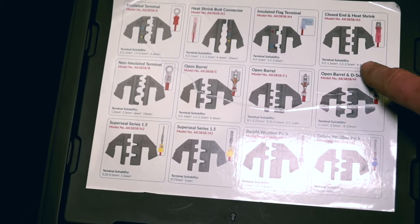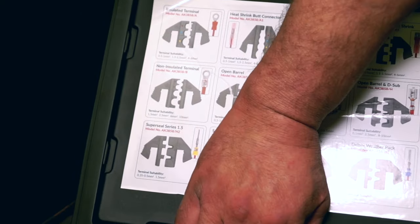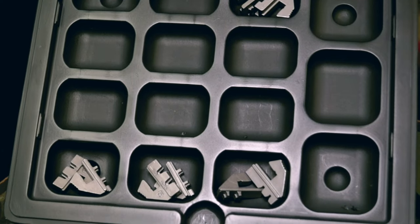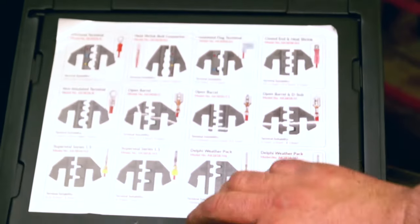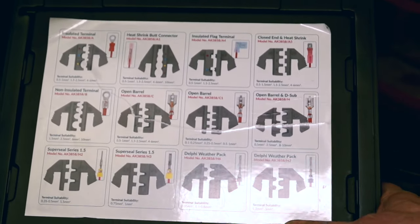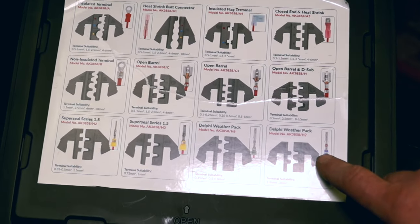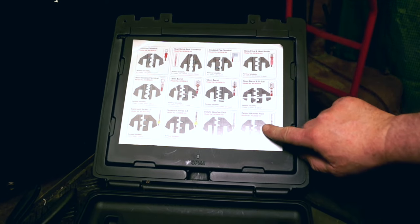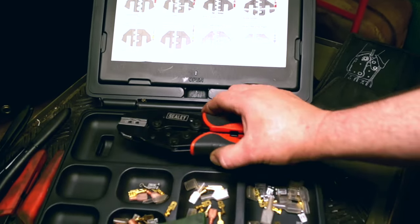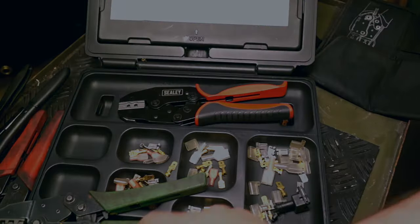Basically, here you go — this is all the terminals you have: flag terminals, etc. I've only got the ones that I commonly use, which are five of them, and these are sufficient for what I use. However, if ever I need more fittings, I can just go ahead and order them, and this will cover basically the whole range of terminals used these days on vehicles. I would class this as a very good tool. I'm not keen on Sealey, however they've come up with a bit of a Brahma here.